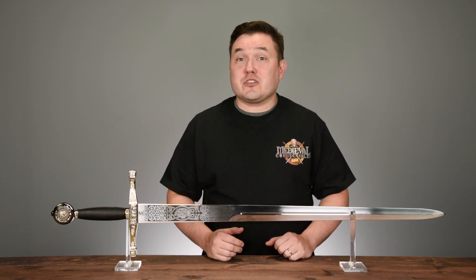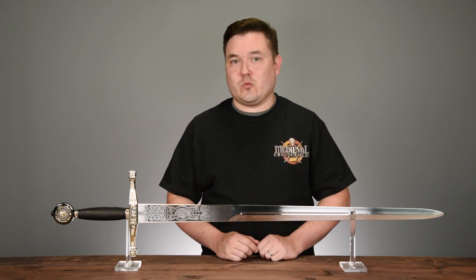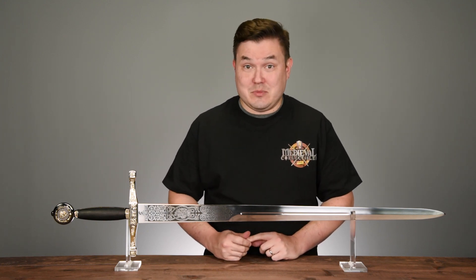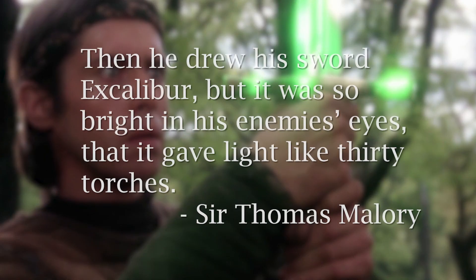In either case, how the sword appears and is presented makes it apparent that the sword is not of this world. In addition to being virtually indestructible, Excalibur was said to have the ability to blind Arthur's enemies. In the Mallory account of King Arthur, he says: "Then he drew his sword Excalibur, but it was so bright in his enemies' eyes that it gave light like thirty torches."